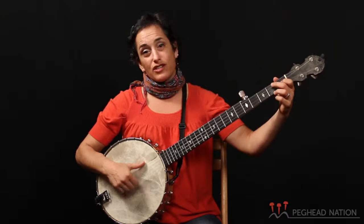We'll get into drop thumb technique on the right hand and change tunings and understand how to play in different keys. So this is the Clawhammer Banjo course, and I hope you join me. We'll see you next time.